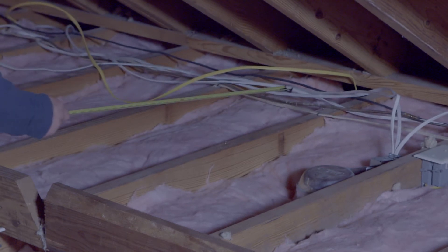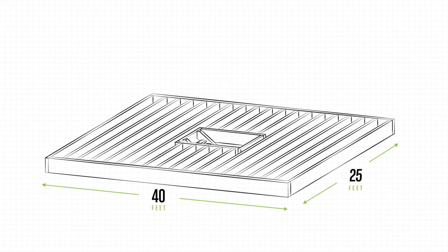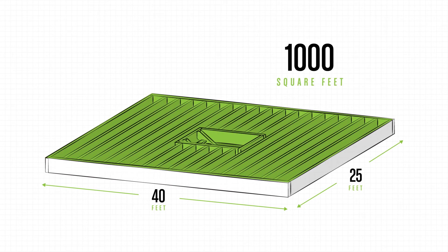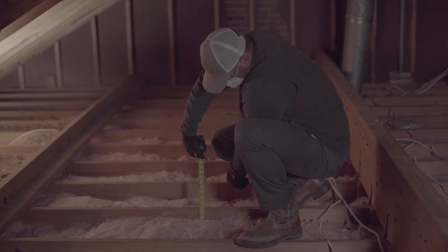Next, you need to do the math and figure out the square footage of the area you'll be insulating. Simply measure the length and width and multiply the two together. If your attic space is 40 feet long by 25 feet wide, multiply 40 times 25 and you should get 1,000 square feet.